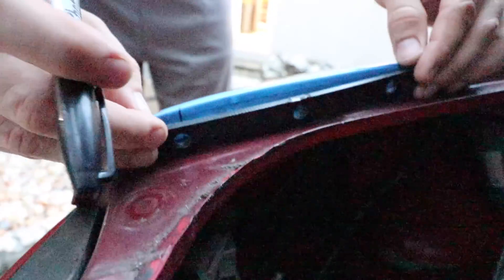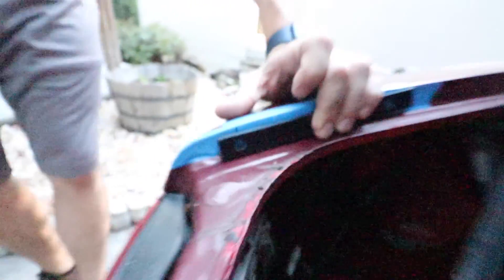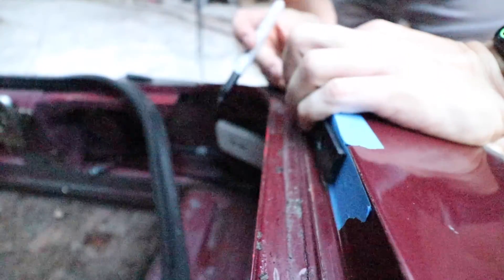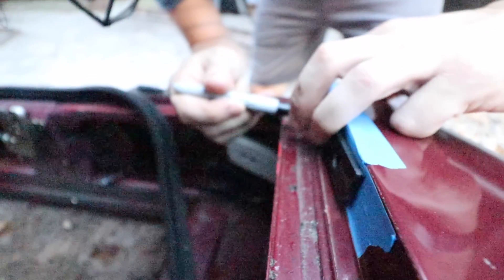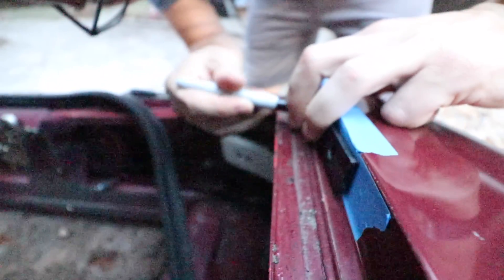What you want to do is place it down flat and try and get it right into the center, because this is going to line up the other holes. We have it all the way flat down.